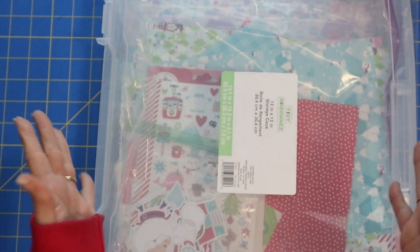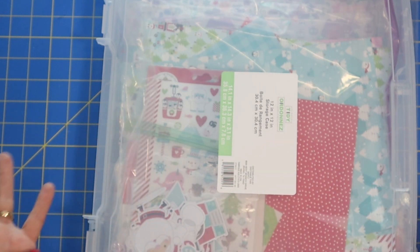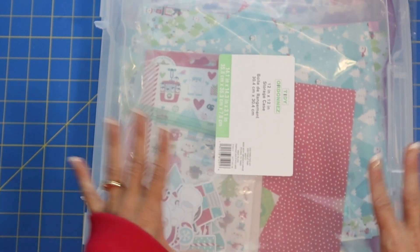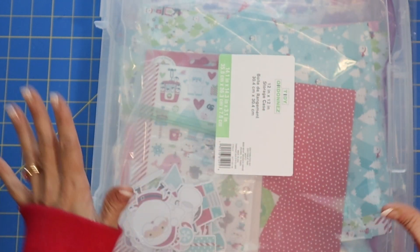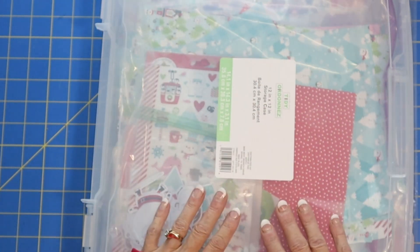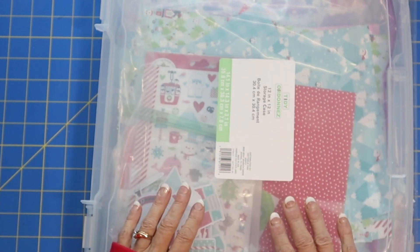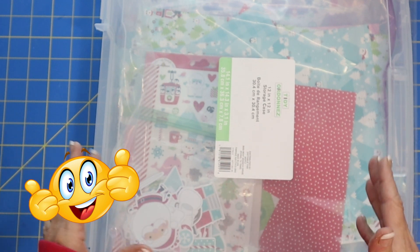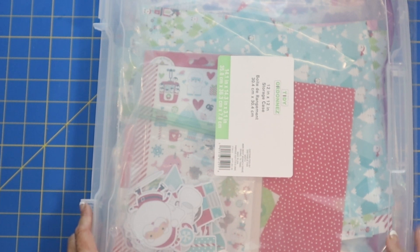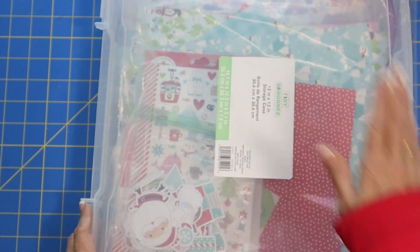So what do you guys think? I hope that I have given you some ideas of simple and inexpensive ways to keep your craft supplies organized and easily accessible. Thank you so much for joining me today. If you got some value out of this video, give me a big thumbs up. And if you haven't subscribed, consider subscribing to my channel — I would love to have you along. Thanks for watching and I'll see you on the next video. Goodbye everybody!